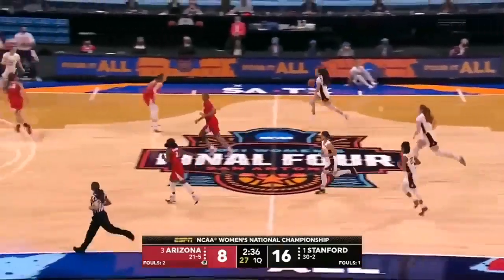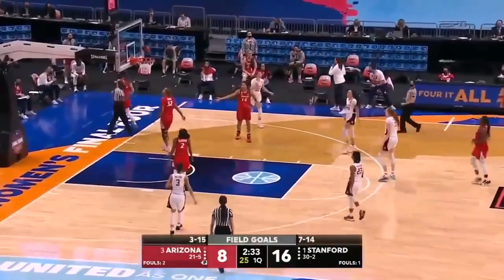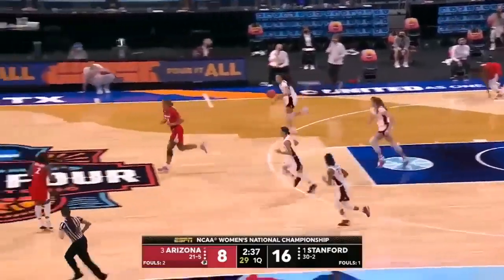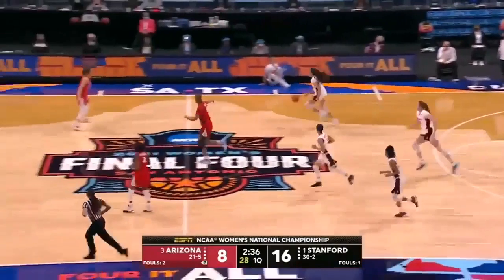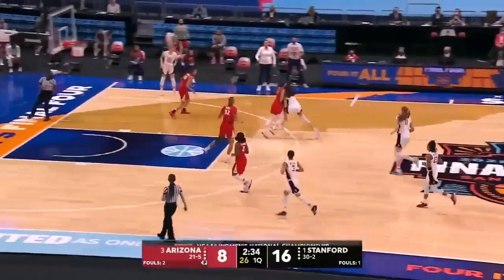We're going to have two pauses in the replays of this particular play. The first pause shows where our primary defender has attained legal guarding position. The second pause is where she is maintaining legal guarding position, at least to the point of displacement. At the second pause, let's also notice the position of our lead and center officials.